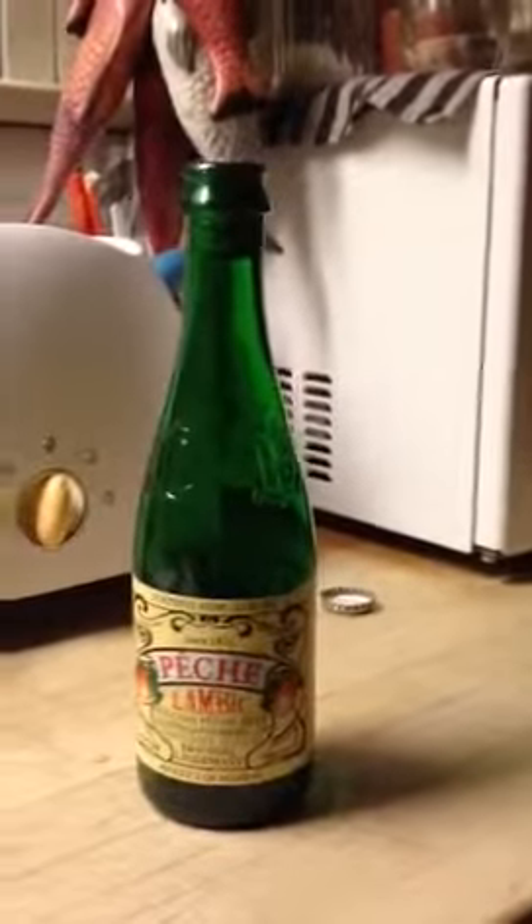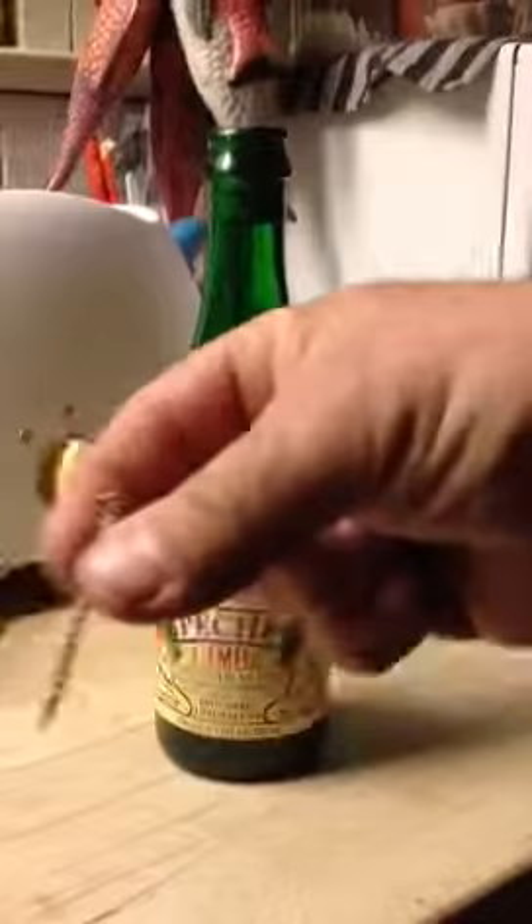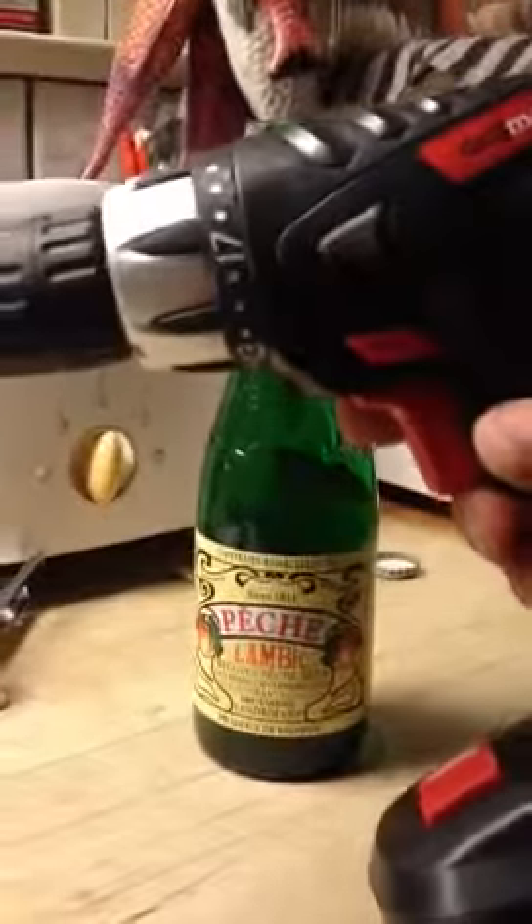Then, you must find a screw and a screw gun.